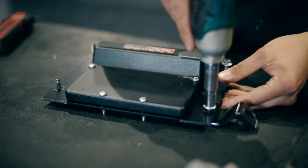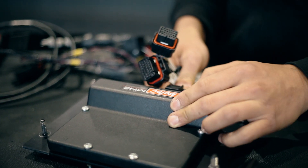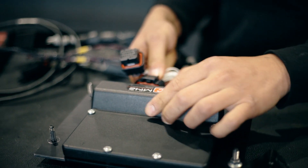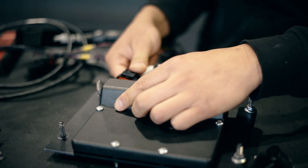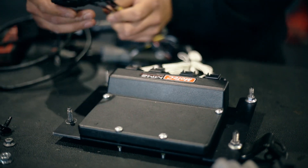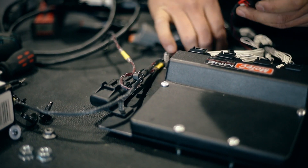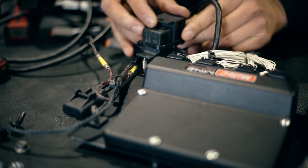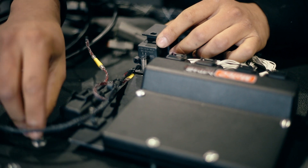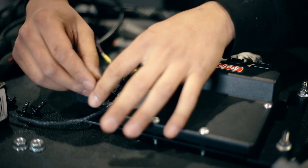The next step is to take the supplied loom and plug it into the MoTeC ECU. These super seal connectors all have individual locating keying, so that means you cannot install the wrong plug into the wrong plug hole. Once that's done, take the fuse and mount it on the top pin and the relay and mount it on the bottom pin. Then take the remaining two 10mm nuts and install them onto the bracket.